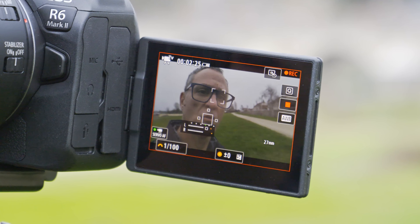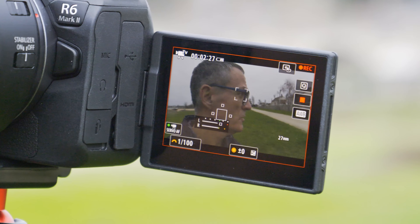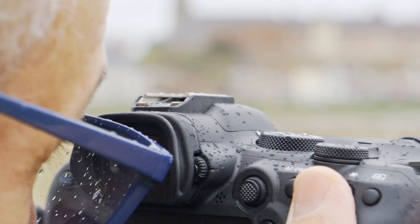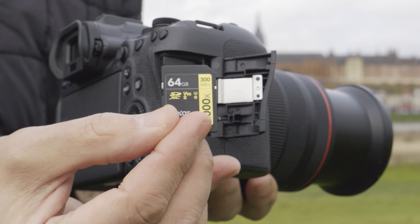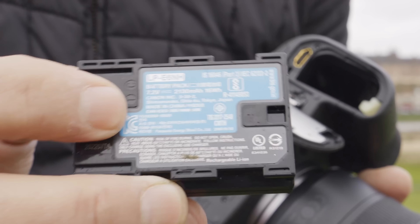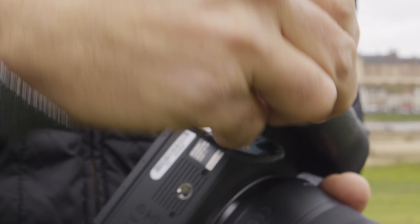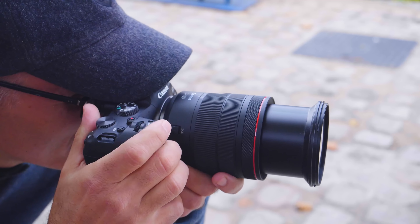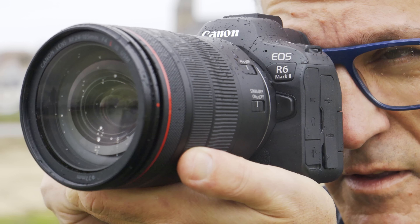You get a 1.62 million dot flip-out display and 3.67 million dot electronic viewfinder, matching the A7 IV. Unlike that model though, it uses dual UHS-II card slots with no CFexpress. It has the same battery but endurance is up significantly from 510 shots max on the R6 to 760 on the R6 II.